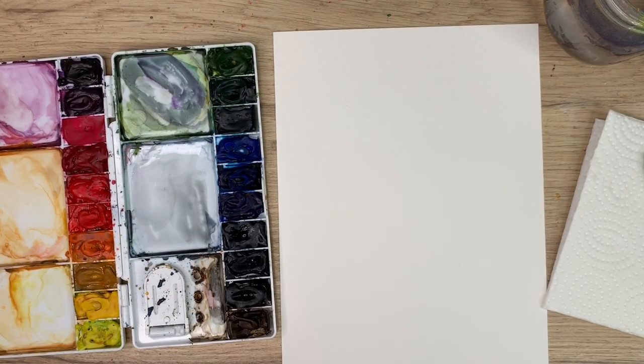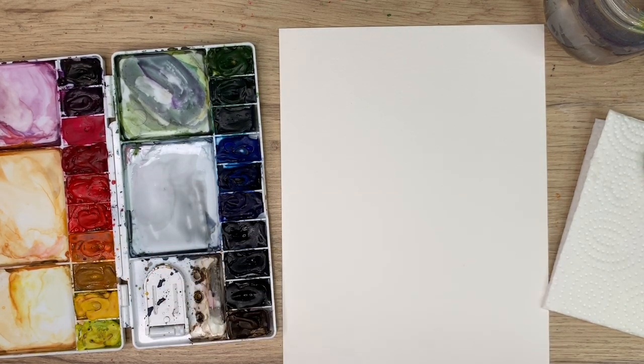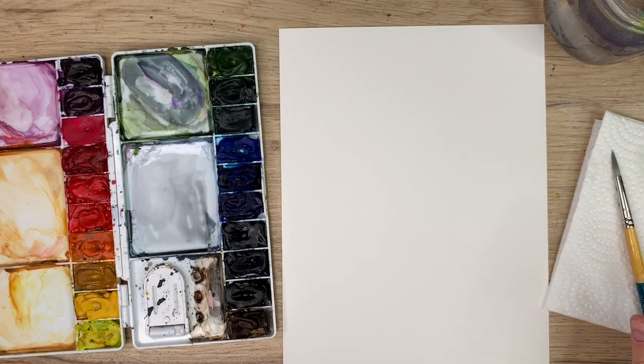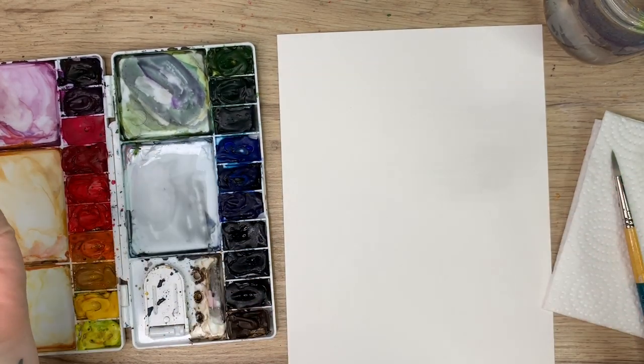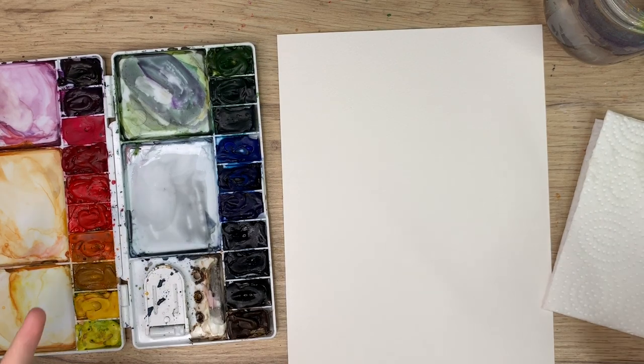Okay so to start I'm just going to go through my materials. I have my Arches watercolor paper, my Winsor & Newton Cotman watercolors, my Princeton Snap brush in a size 6, and my water and my paper towel and we're ready to go. We're going to be doing a few cute Halloween illustrations and after I'm going to show you how to create them into a really cute banner or even little cupcake toppers. So let's just dive right in.